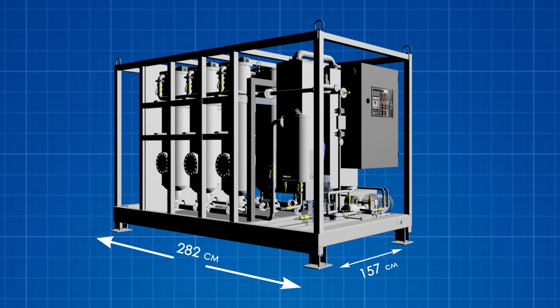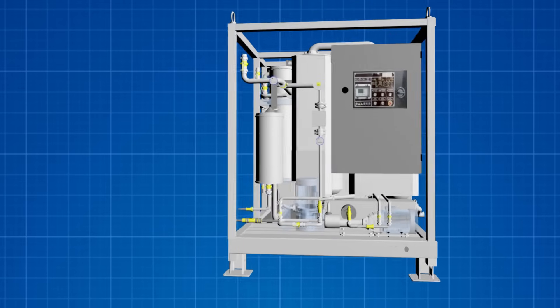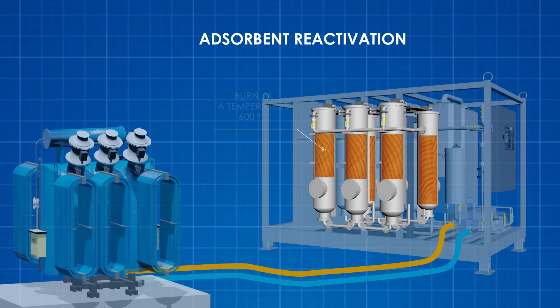Nonetheless, the plant is a fully functional waste-free regeneration solution. As soon as the quality of regeneration starts to decline, sorbent reactivation can be engaged. This occurs in the machine without the need to extract the sorbent from the columns, by burning through the sorbent at 600°C. The capability to reactivate the sorbent repeatedly guarantees stable quality of regenerated transformer oil.